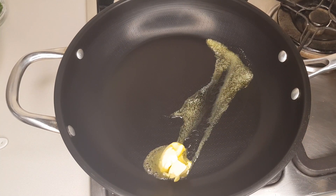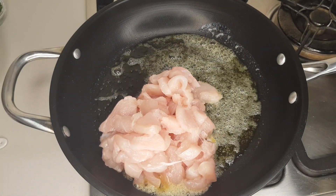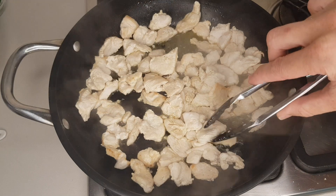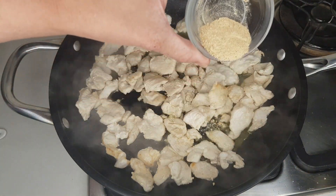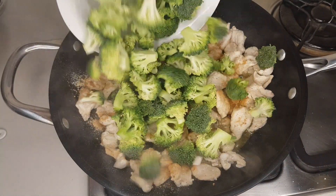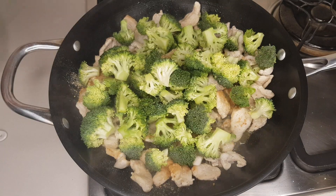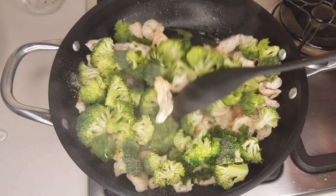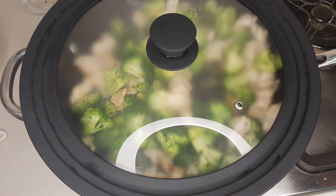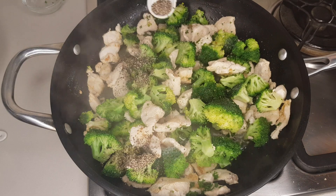Over a medium heat, melt two tablespoons of butter, then add 450 grams of sliced skinless boneless chicken. Separate out the chicken pieces and let it fry until browned. I wanted to flavor the chicken, so I sprinkled one and a half teaspoons of garlic powder over the meat. Next, add 230 grams of chopped broccoli and a heaped tablespoon of chopped parsley. Give it a stir so the garlic powder gets into the broccoli as well. Close the pot and let it simmer for a few minutes to soften the broccoli. Next I added two teaspoons of pepper — yes, I like pepper.